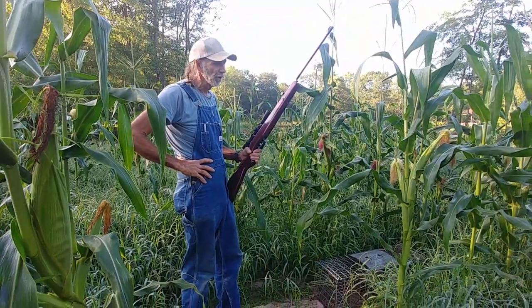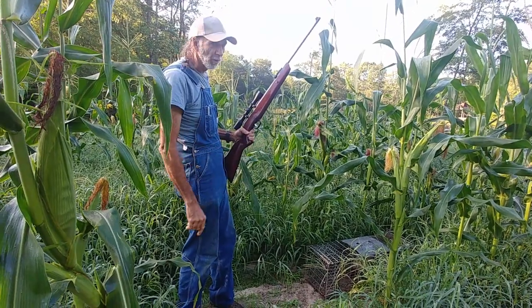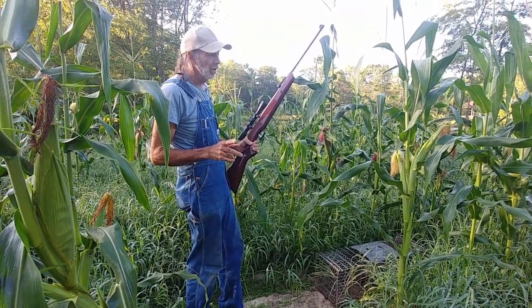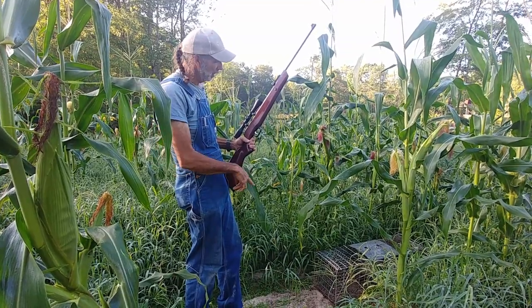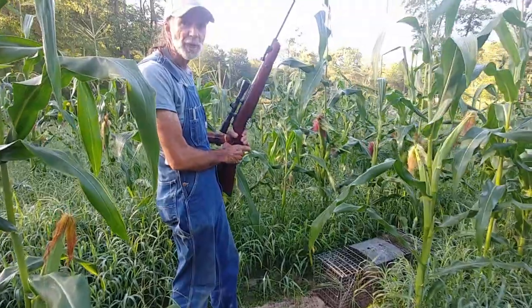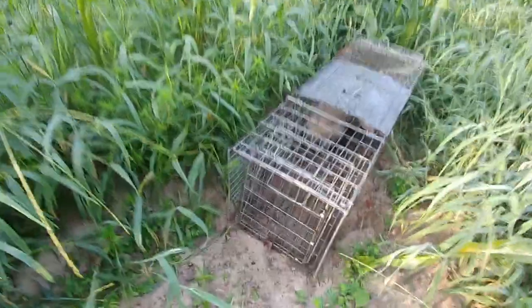We're back in the cornfield again where we left our trap set. We got us another culprit — we lost all of our peaches on one of our peach trees and knew there had to be something out here. So we set the trap back and found our culprit. There he is, hiding up in it.